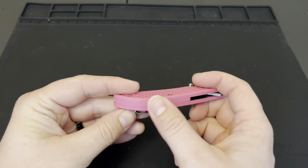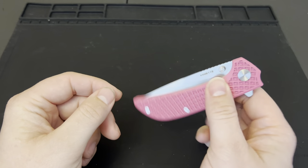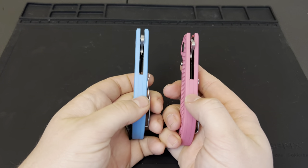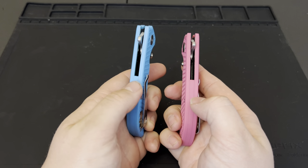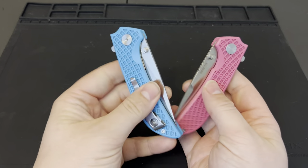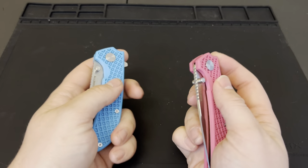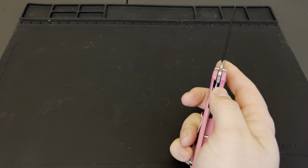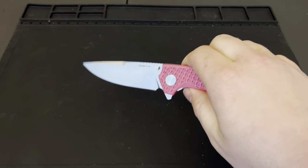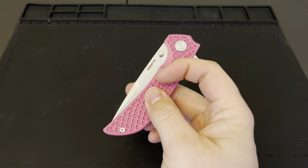There's a really nice backspacer on this that comes up pretty far — and this is actually the reason I got the pink one. My plan is to take this pink backspacer and swap it into the blue one, and put the blue backspacer in here, so we'll have his and hers knives for me and my wife. She was able to open it really easily, and she's not the biggest knife person, so this is going to be a nice easy budget knife for her to carry around.